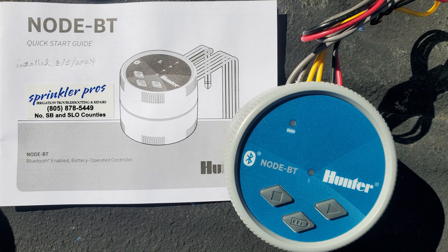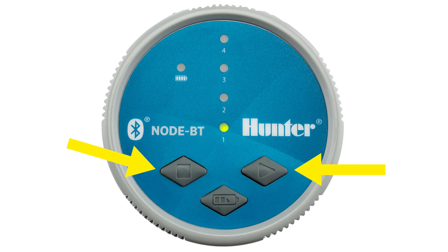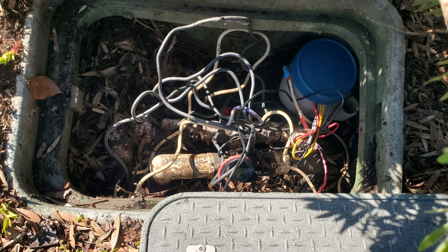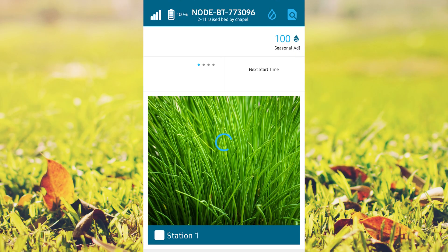As you can see, the Bluetooth model's interface is missing because you program it using your smartphone — there's an app for that. I'll explain how to use the app in the Node programming video. The buttons present are for turning the valve on and off manually when you don't have your phone handy, and there's a battery level indicator button. The benefit of the Bluetooth model is that you don't have to lean over or get on your knees to operate it — you can easily program and operate it from your smartphone within close proximity, even from inside your house.